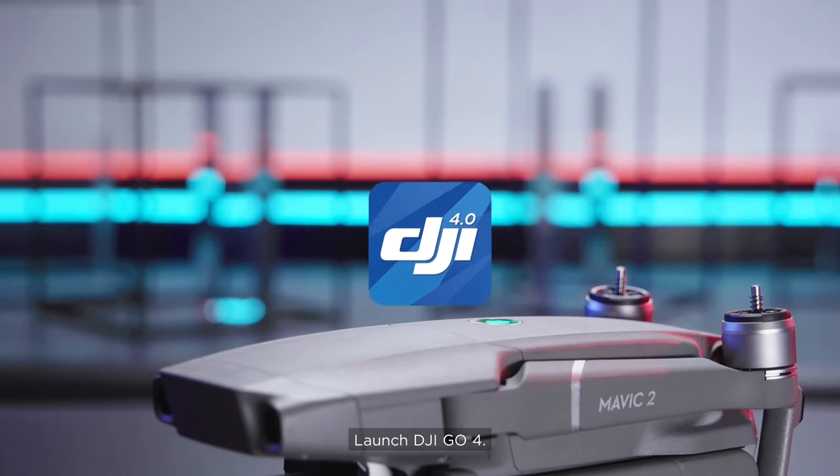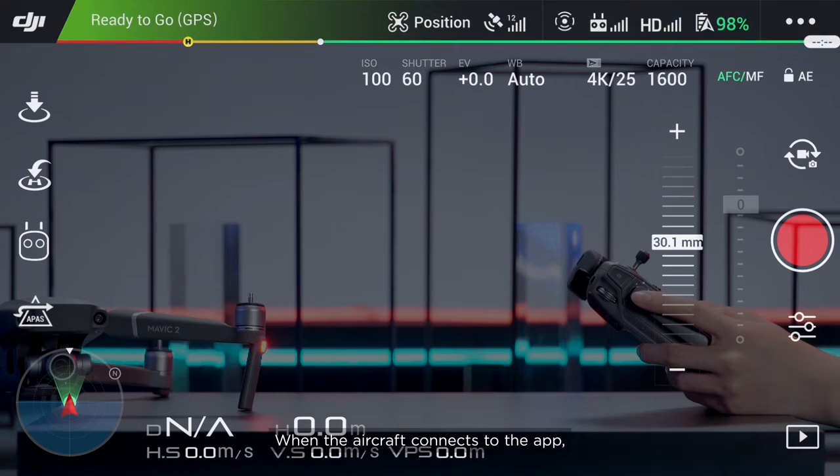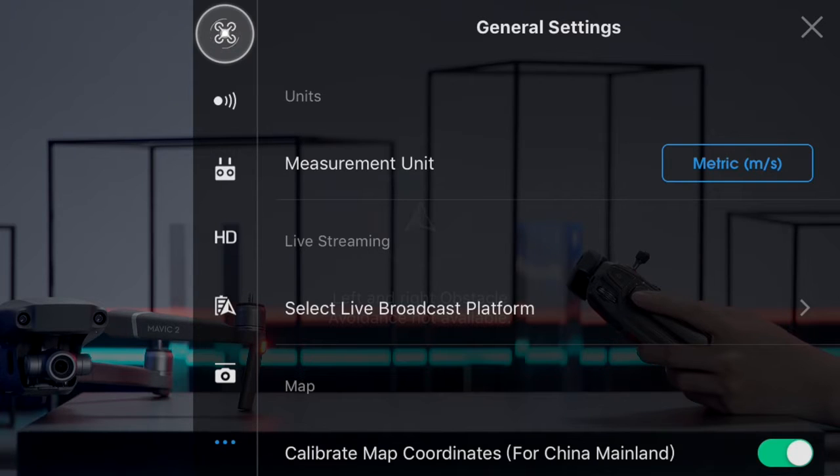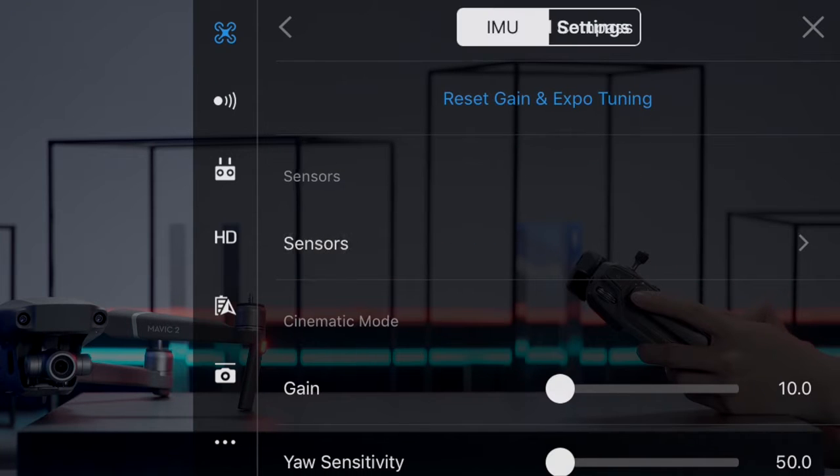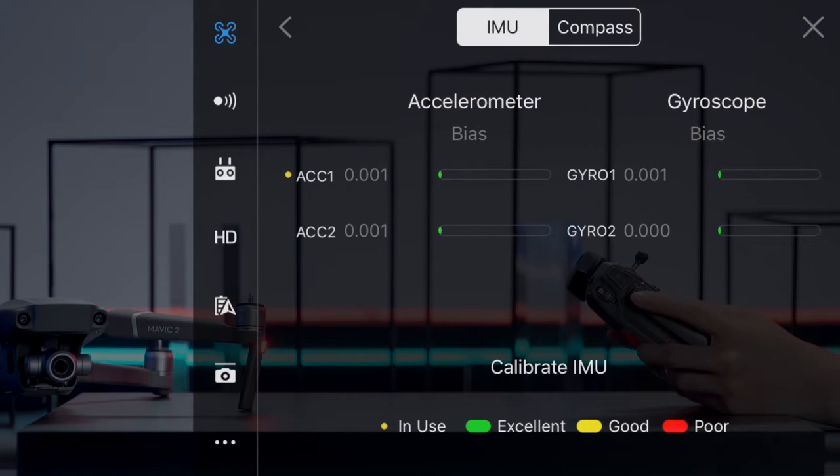Launch DJI GO 4. When the aircraft connects to the app, go to the following menu in the app: Flight Controller Settings, Advanced Settings, Sensors. Tap Calibrate IMU.